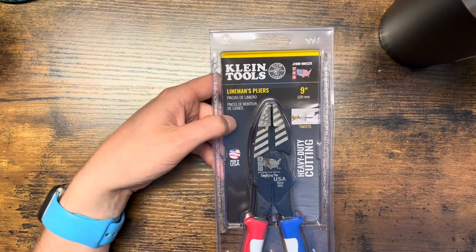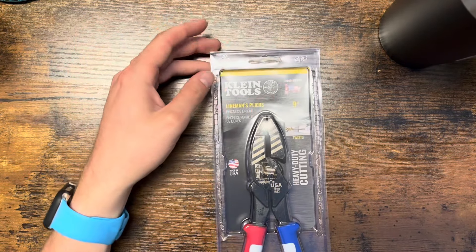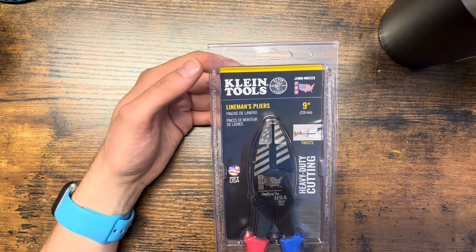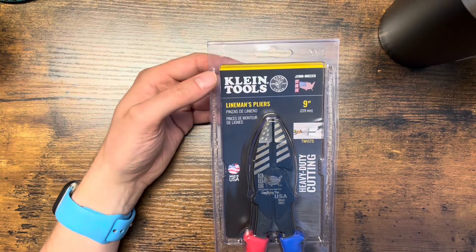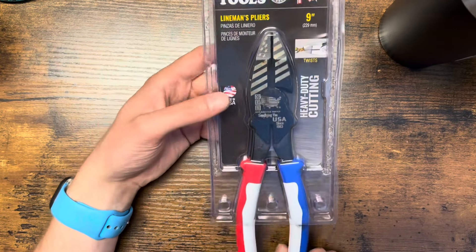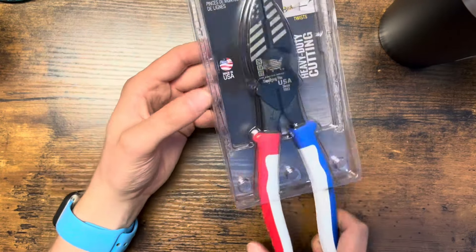Anyway, very very cool. I got these for $42, shipping was $11.60, so in total $53.60. But most people are going to be selling these online for $80, $100, $150, even $200. So if you see them at the store and you want a pair, get them — but try not to be a hoarder and buy all of them and jack up the price.